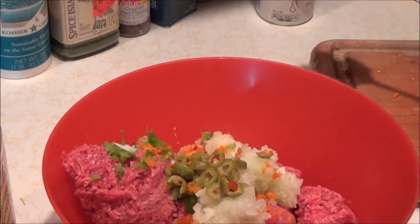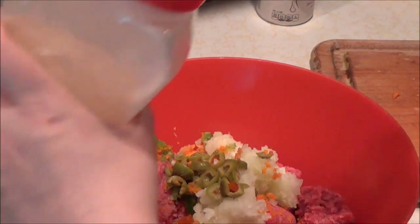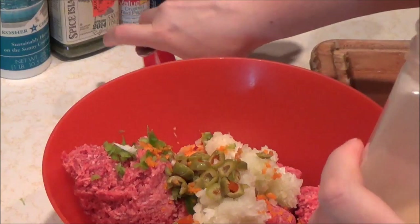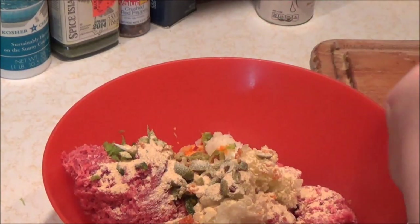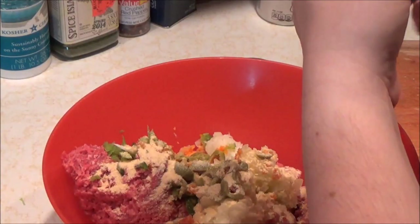You might think that's a lot of garlic powder — a whole tablespoon — and it is. But when you're using plain meat you have to use a lot of herbs and spices if you like rich flavor. So that's a tablespoon of garlic powder. Next we're going to do a tablespoon of oregano. I am crazy crazy crazy about herbs.